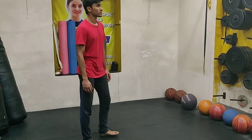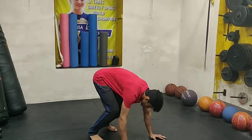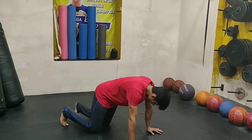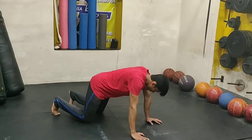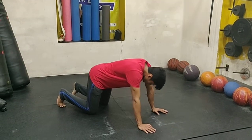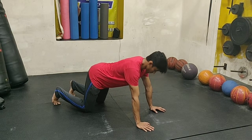The next movement is the Hindu push-up. For the Hindu push-up, you want to get down into a full push-up position but your feet are not going to stay very far away from you. We are going to first demonstrate the easy version — the knee version — for those people who are not able to do a full push-up position.